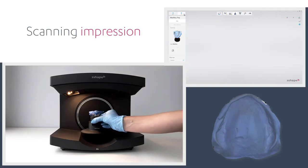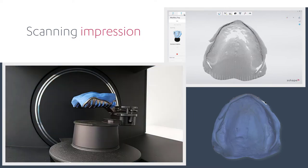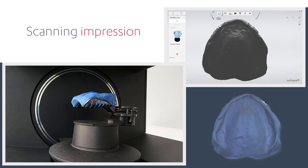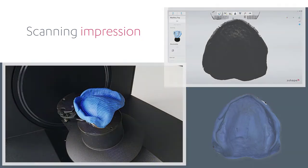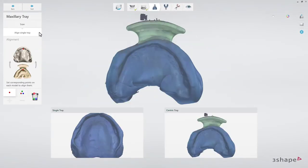Now insert and scan a maxillary single tray. When it's finished, align the single tray to the Centric Tray. When that's done, click Next.